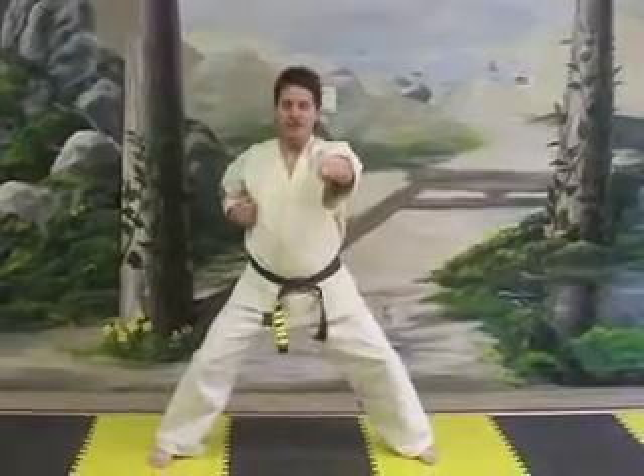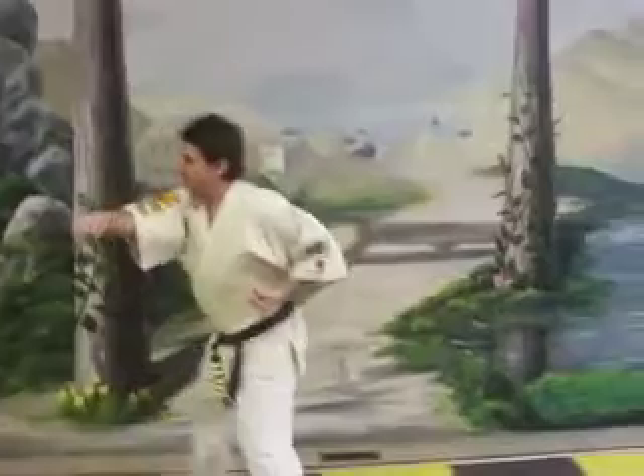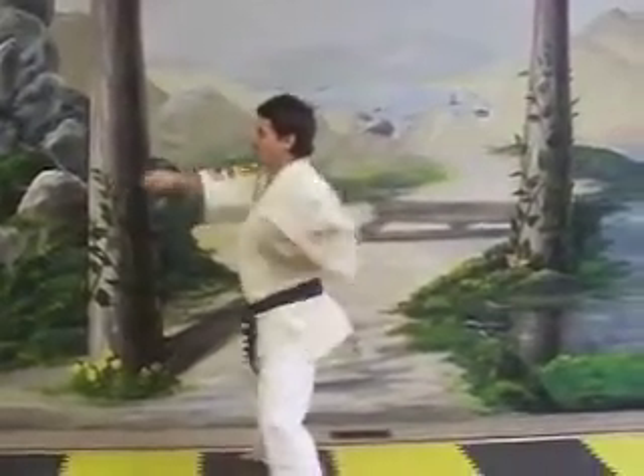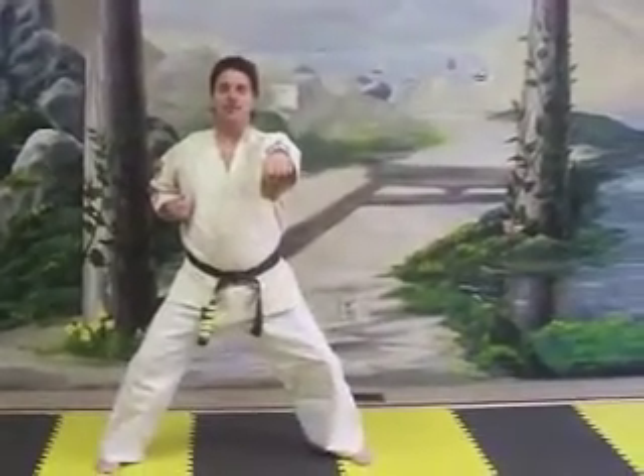One, two, three, four, five. Huzzah. Do it from the side. Five more: one, two, three, four, five. This is called reverse punch.